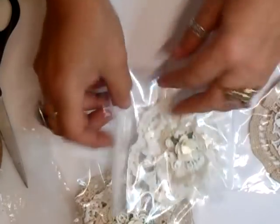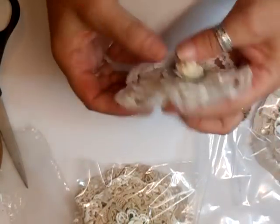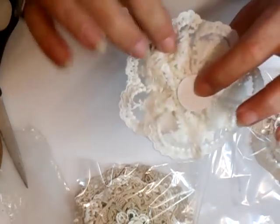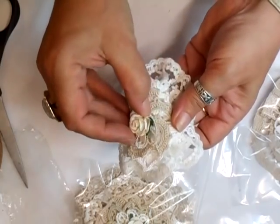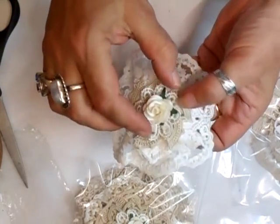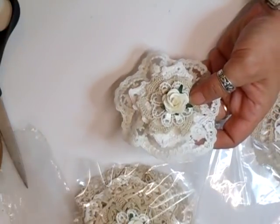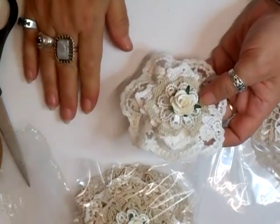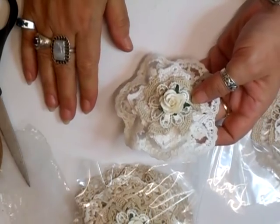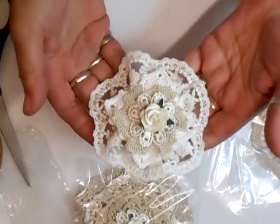This one, again, mixing lace and doilies together. Using the lace with a square doily, a round doily that's like the Catherine wheel, and then a piece of... what do they call them? Appliqué, couldn't think of it, sorry. So that's that.